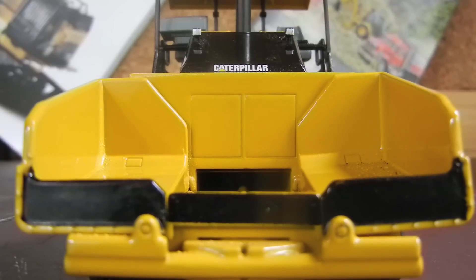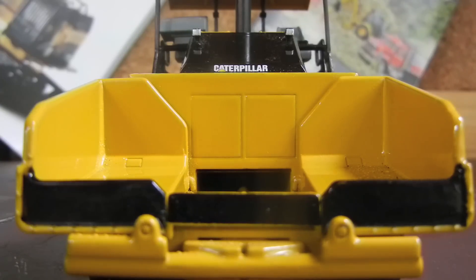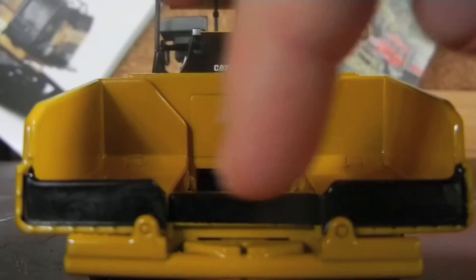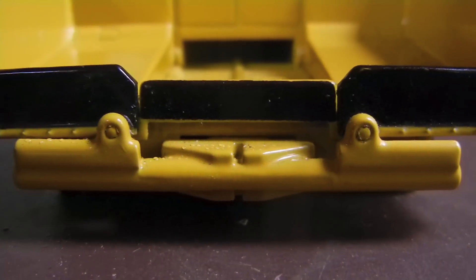What we're looking at right here is the front of the paver. This, I believe, is called the hopper — this whole front area right here. But once again, I'm not the best with pavers, so if somebody knows more, please correct me. Those black pieces are simulating the little bumpers — where when the dump truck pulls up to it, it doesn't scratch up the paint or dent the metal on the front. Down there is just some really good bolt detail and some other little details. You can see there's plenty of bolt detail going around there — it's really nice.